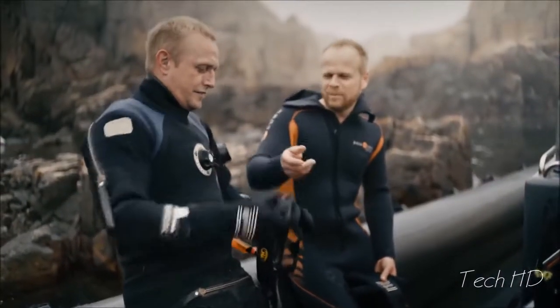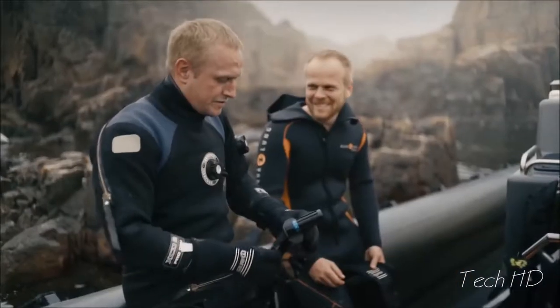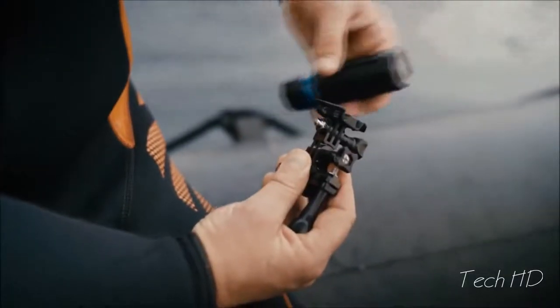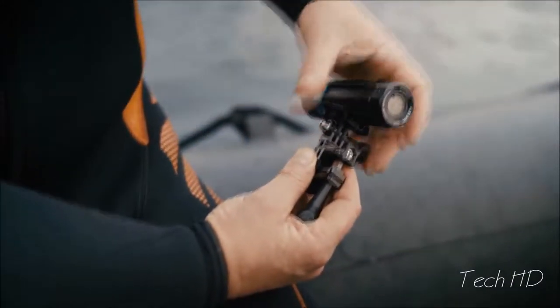With the T-Rail click mount you can mount and demount in a matter of seconds. It's rock solid. There's also an adapter mount so you can use other accessories you may already have.